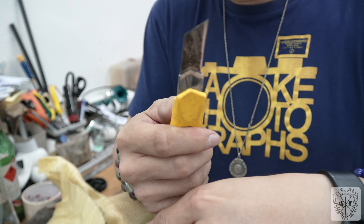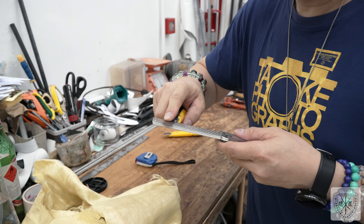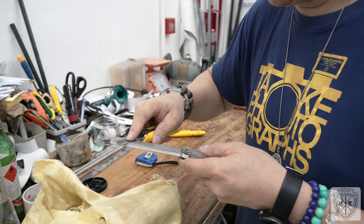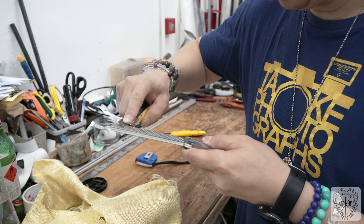Now, this box cutter is not very sharp — it has been used before and is quite blunt. Now I try to cut it. Of course, it doesn't cut very well. It doesn't proceed.